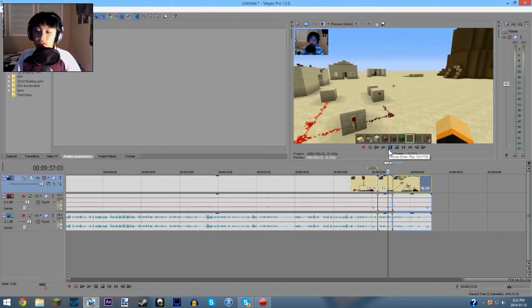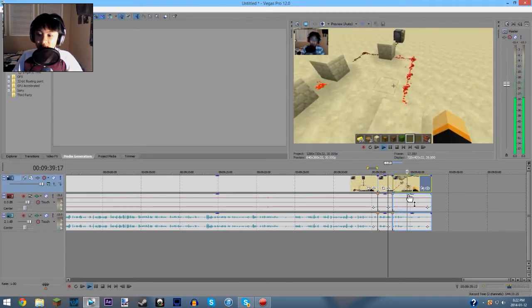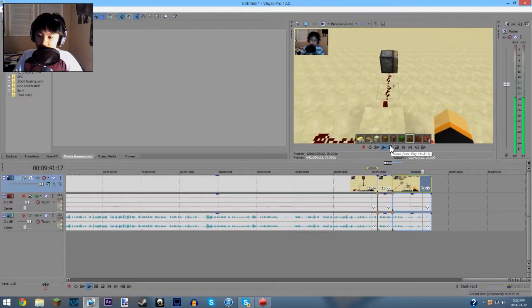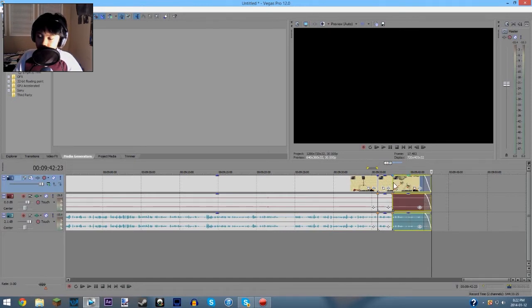That's probably the hardest editing I do. And sometimes I don't time my ending right, so I have to trim it off. But this is perfect. What I do is highlight these tracks and add a little fade out at the end — make it one second.